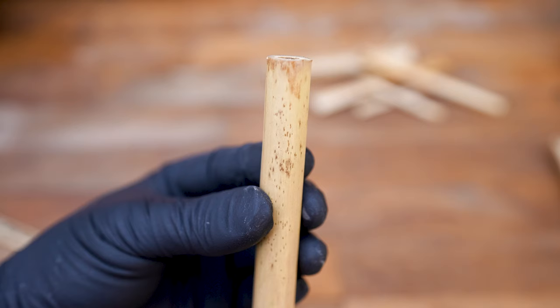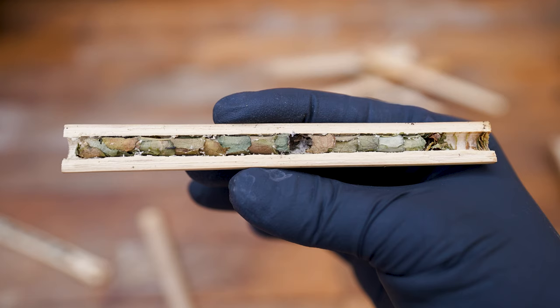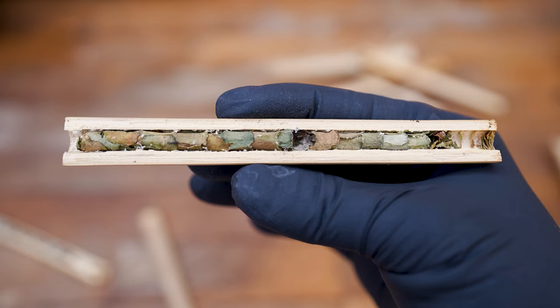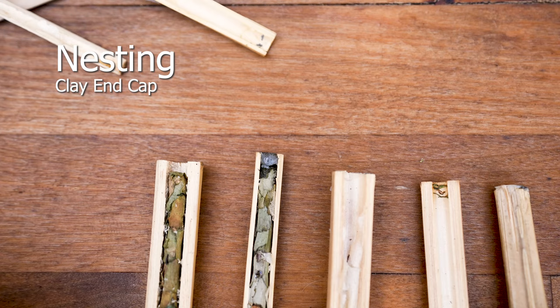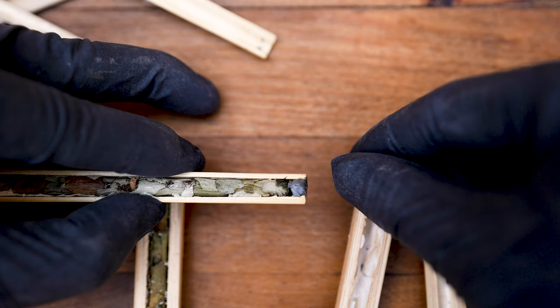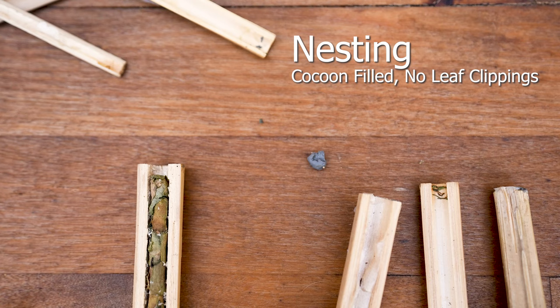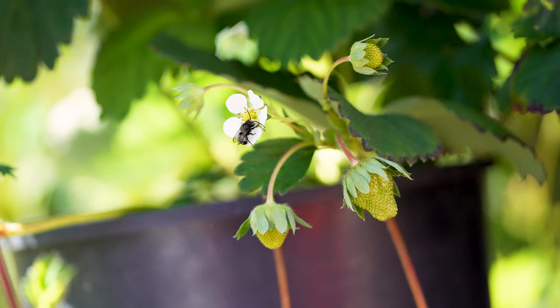Collect nesting tubes in the fall and begin the extraction process. Extract cocoons with a hand chisel for stubborn nesting tubes. Clean and inspect for potential threats before storing to overwinter. Continue to maintain the shelter until late fall when bee activity comes to a halt. Leafcutter bees also appreciate the clay caps — you'll notice there aren't any leaf scraps at the end of the nesting tubes, just cocoons. This saves time and energy for the bees to focus on nesting, allowing more cocoons to develop.